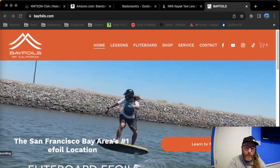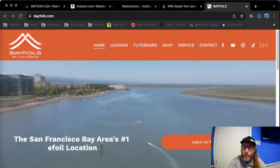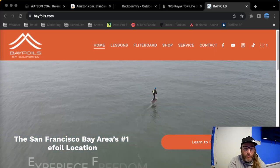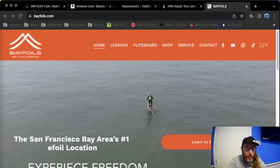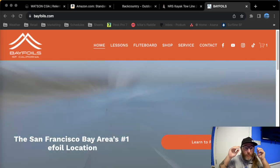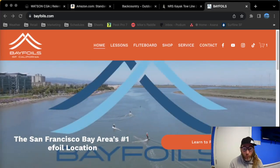How's it going YouTube? This is Levi from Bayfoils. Today we're going to be talking about some safety equipment — what you need to actually get out on the water and e-foil safely. Obviously when you consider buying an e-foil, the first thing you need to get is an e-foil itself. But depending on where you're riding, if you're riding in a group or alone, there is some other safety equipment that you should have or are even required to have where you are.